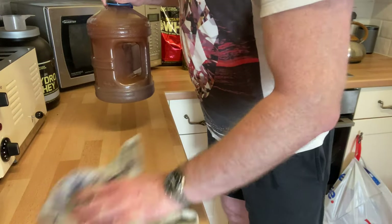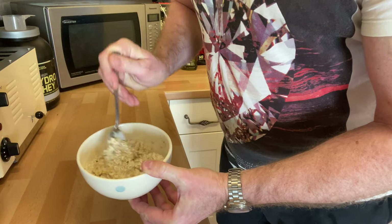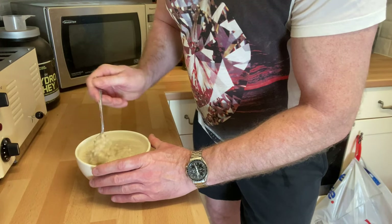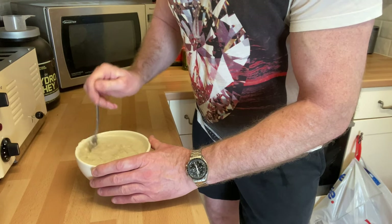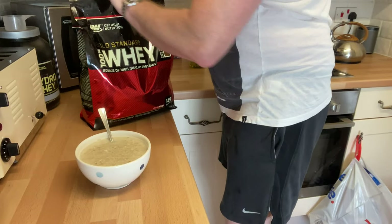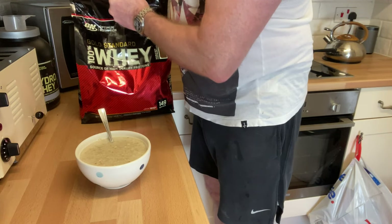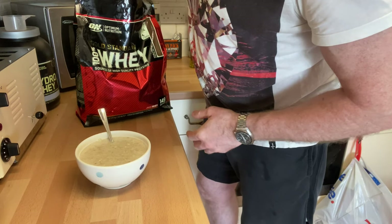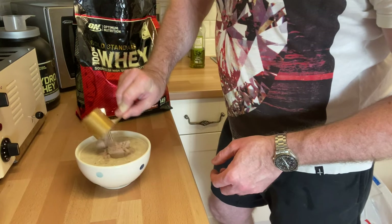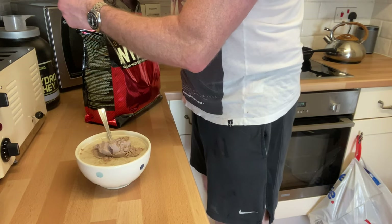The porridge oats have been microwaved and the water has been heavily absorbed. I now add more water and mix it in — more than I'd normally use — because I'm going to add whey protein, which is a powder and will absorb more water. This is a standard whey protein, not an isolate, fairly cheap when bought in bulk. It's good quality protein, but nothing special. In the morning you just need one scoop relative to your size.